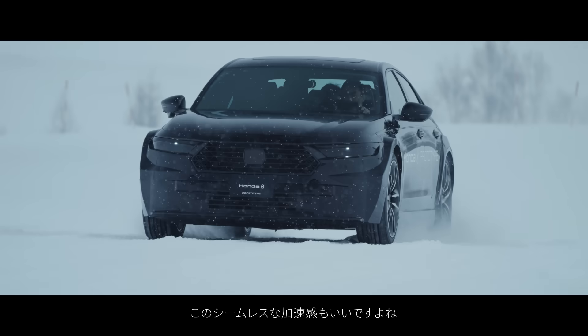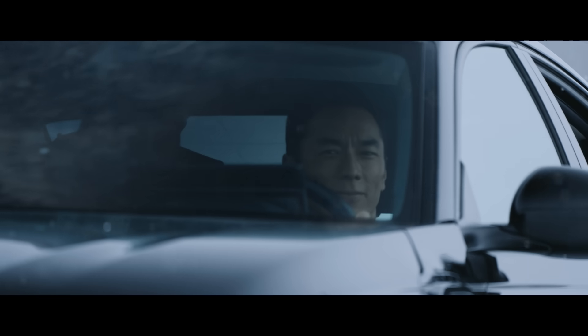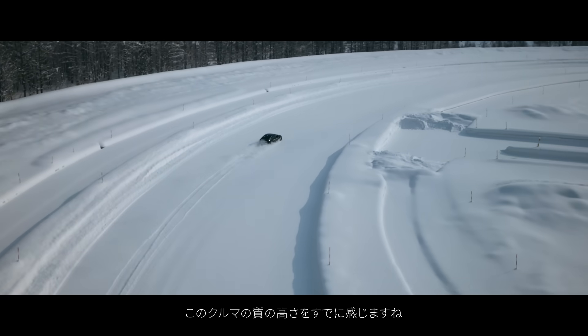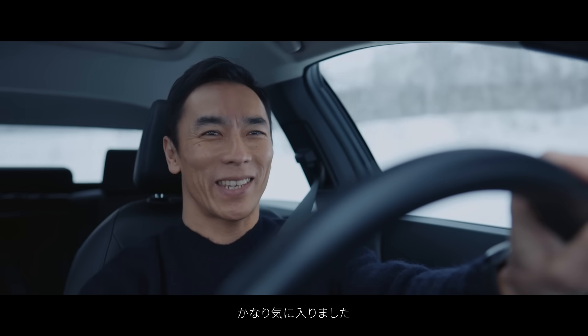Very smooth. This is just seamless acceleration — it's like forever. Already you can feel the car's quality. I quite like it.